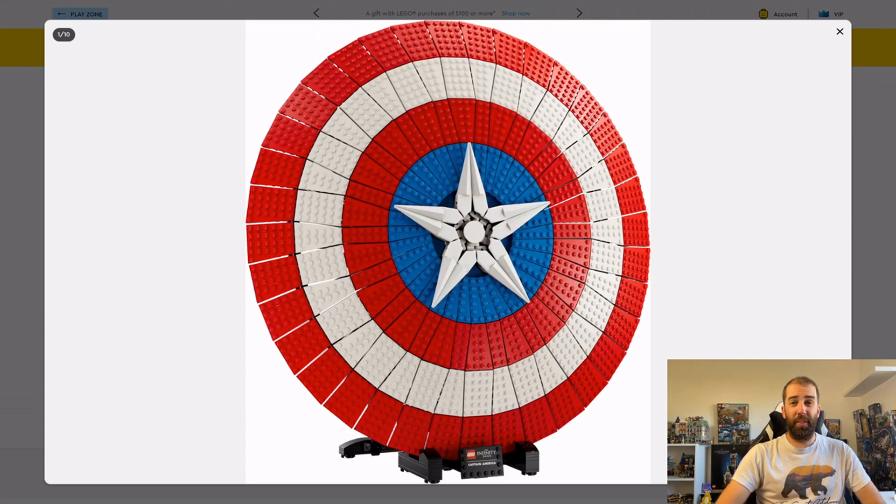So that's it — Captain America's Shield is coming August 1st. Please let me know in the comments what you think of this set and whether it excites you. I'd really appreciate a like on this video, and if you've enjoyed today's content I'd be very grateful if you consider subscribing. Thanks very much for watching!